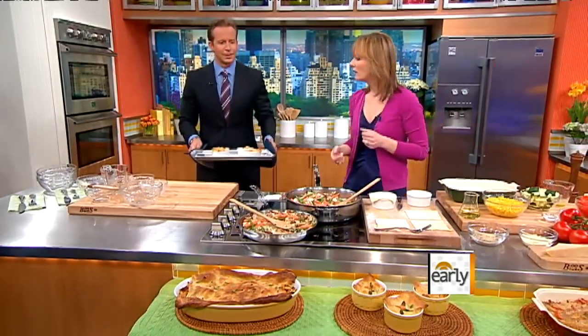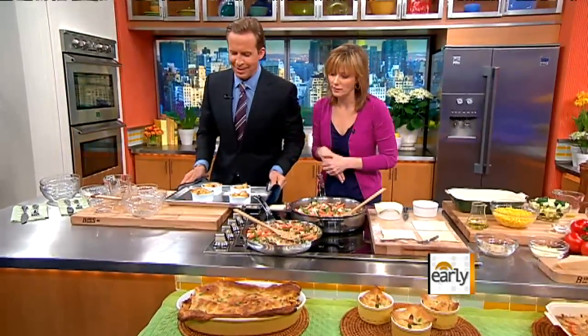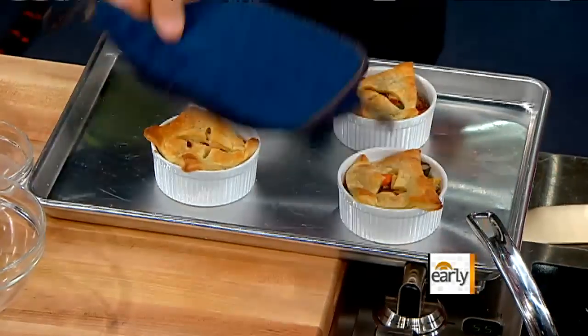I was kidding when I said I don't make chicken pot pies — I actually do. Look at you! Were you up all night doing this? I like to experiment the day before. You've got to try that too.